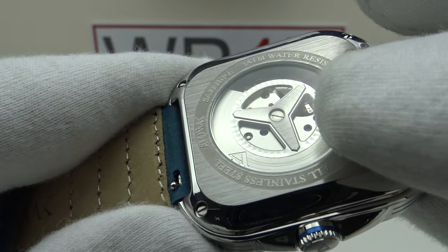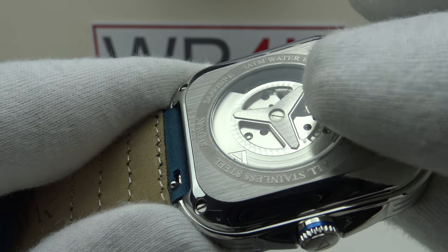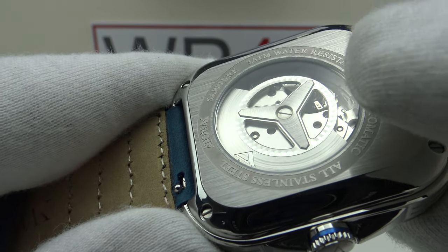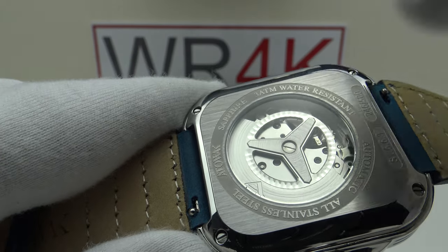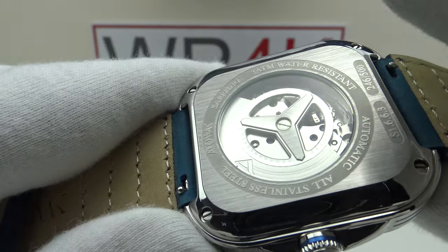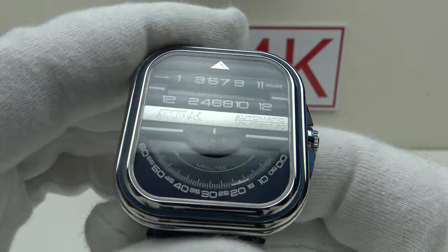It's a real shame they didn't use the 9000-series and modify a 92S5 — that would have been a far better movement, beautifully decorated with perlage finishing, a skeletonized balance wheel, hacking, and a higher grade overall. Disappointing to see an 8000-series movement in a $650 piece.